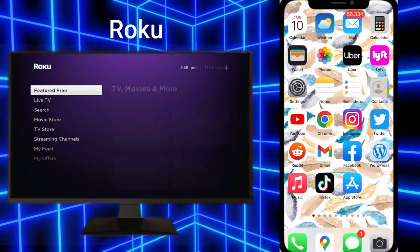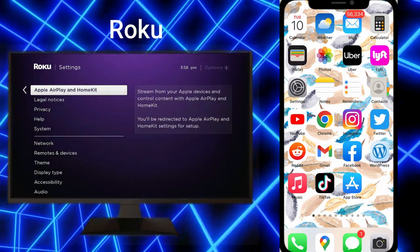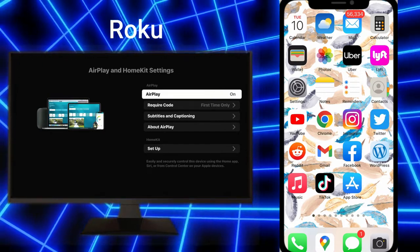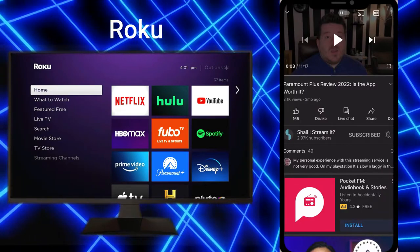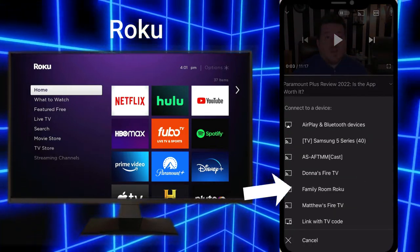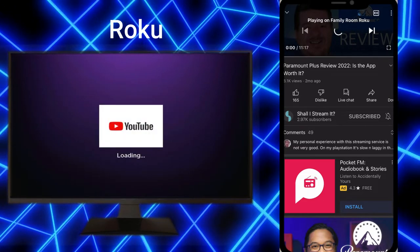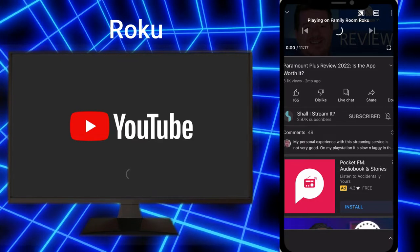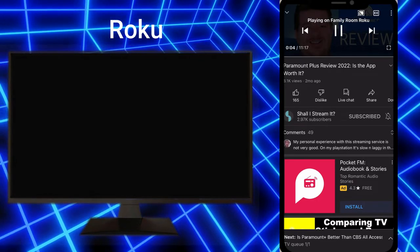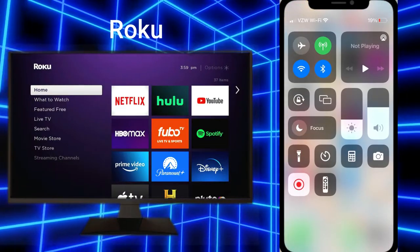If you have a Roku device on your TV it has a pretty similar process. The only thing you'll want to be sure of is to go into Settings, go to where it says AirPlay and HomeKit, and make sure that AirPlay is turned on. Once you do that, I've got a video loaded up from my YouTube channel — you want to click on that symbol in the upper right-hand corner, select your Roku device, and it's actually going to load up the YouTube app on your Roku. Once that is loaded it will automatically play the video that you were watching, including the audio, and you can also control fast forwarding and rewinding directly from your iPhone.